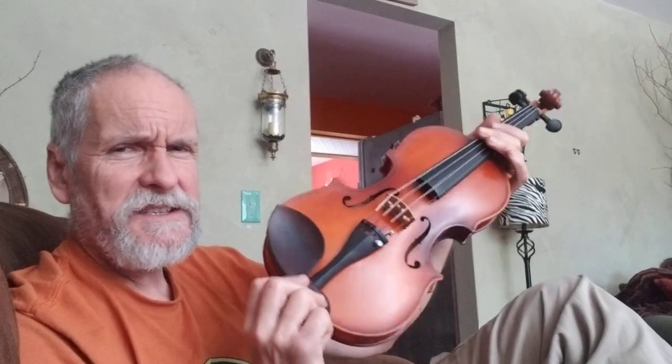I love this violin. This is fun. Have a good one and thank you for watching and putting up with me.